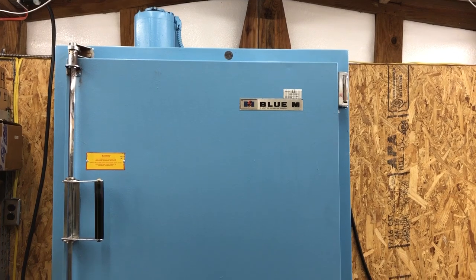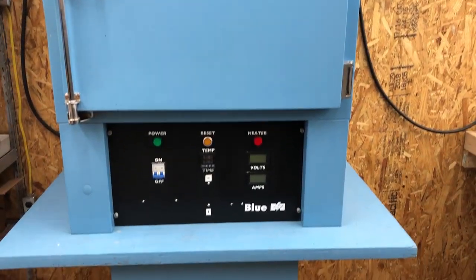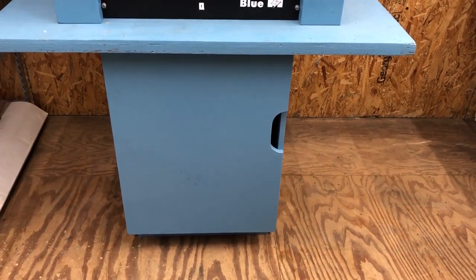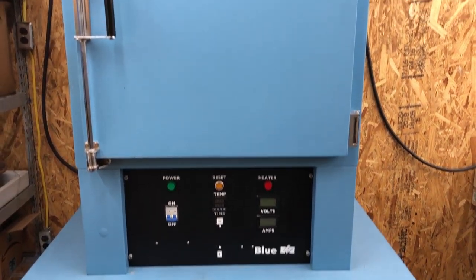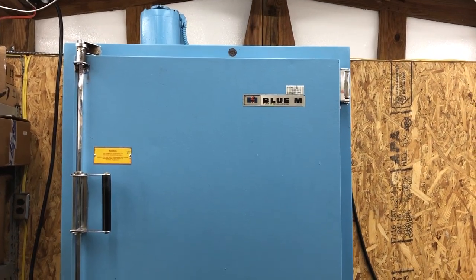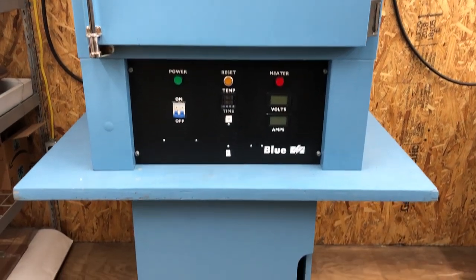Here is my situation. This is an oven that is stationary, and if I remember correctly, it's about 400 pounds. And I need to be able to move it on occasion.